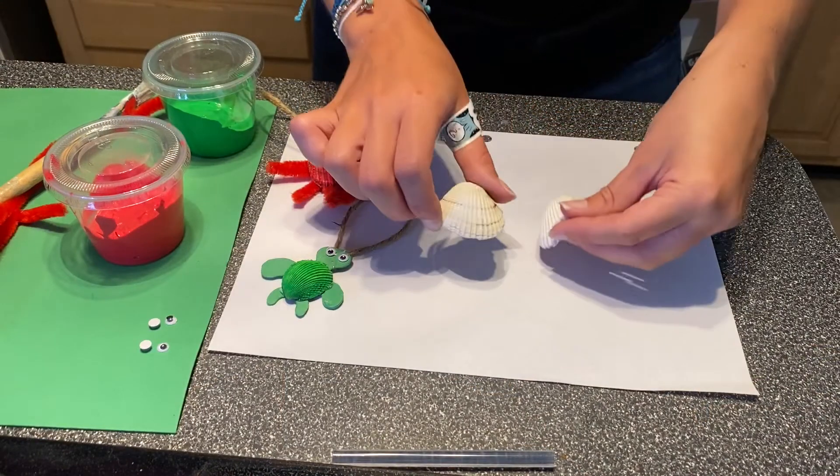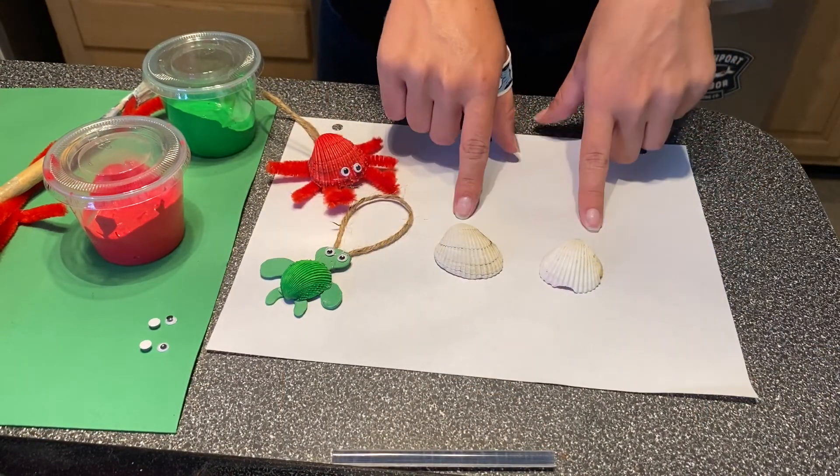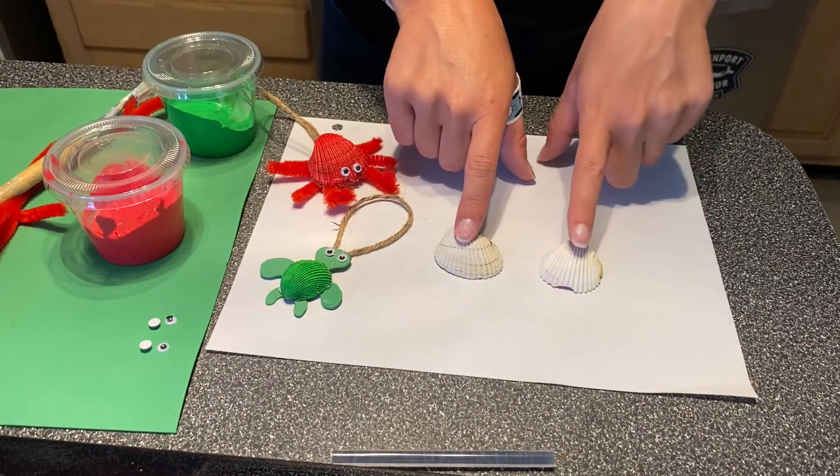Okay, we are going to start off by painting each of our shells. I'm going to paint this one red and this one green.